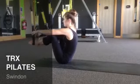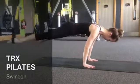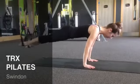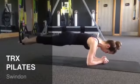Classes are suitable for both males and females and last 50 minutes. So why don't you book onto a course and see the amazing results of TRX Pilates for yourself.